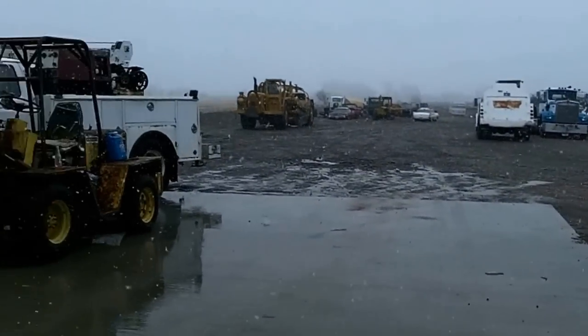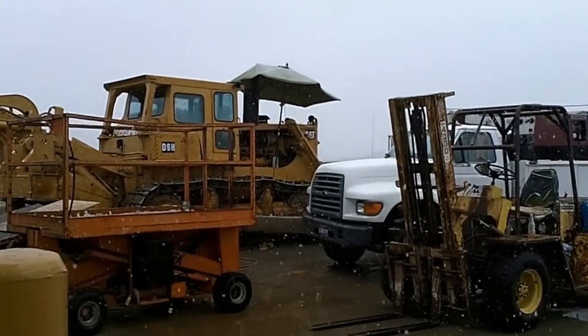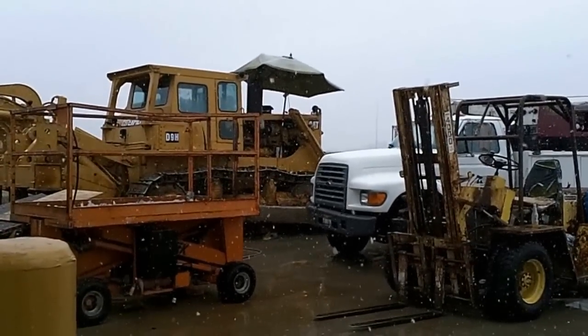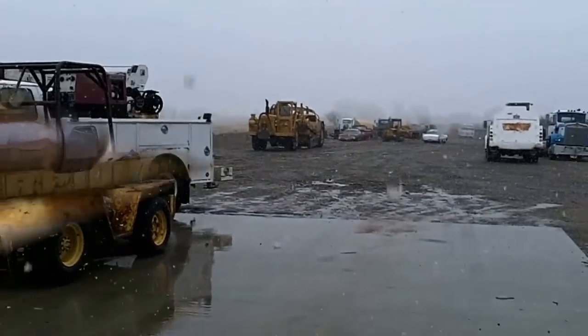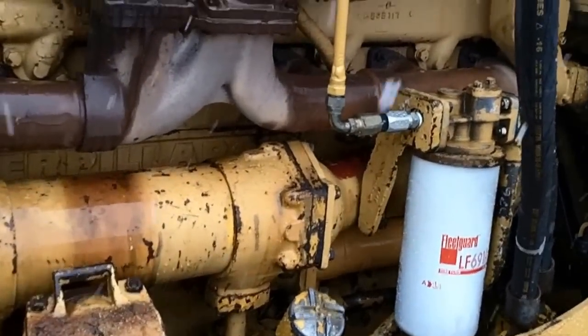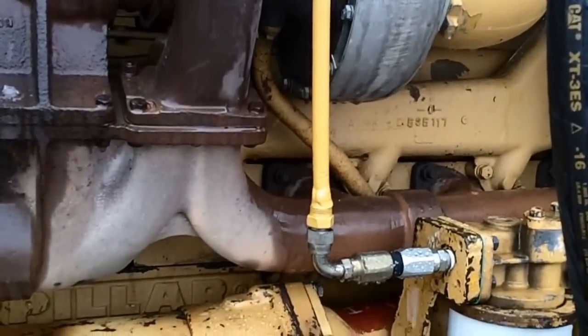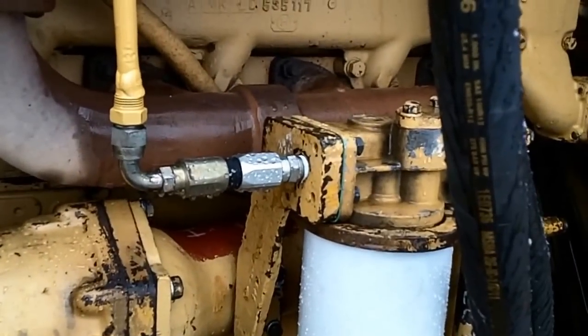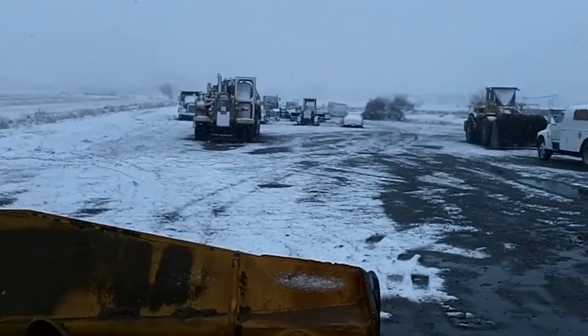Sunshine one day, this stuff the next. I even erected an umbrella, but it ain't helping. Crap's coming down sideways. There — finished. Got the line painted, got the fitting brazed on down there and the world's shortest hose. Good to go. All the while working in this stinking snow.